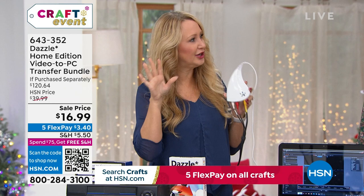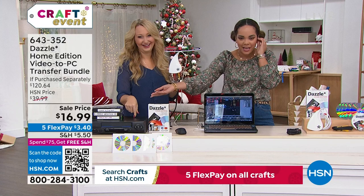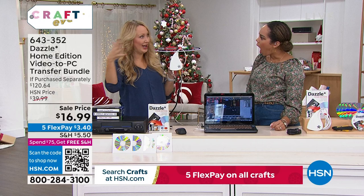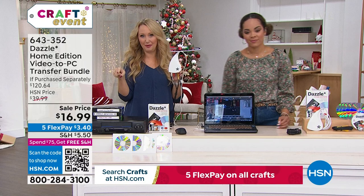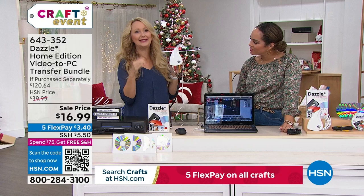If grandma still has her VCR, keep in mind the video quality degrades over time. This media was only meant to last about 25 years and now we're 40 or more years out. To get started, you need a source — either your old camcorder or a VCR. If you don't have a working one, go to a thrift store and grab one. For less than the cost to professionally digitize a single tape, you can do all of yours, your parents', and your grandparents'. It's a simple three-step process.